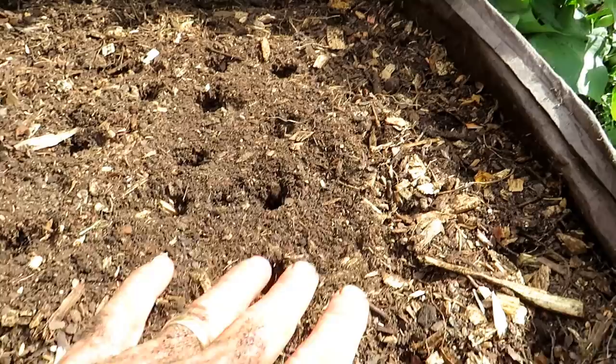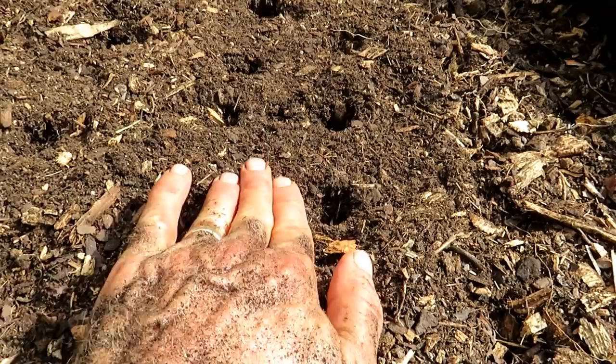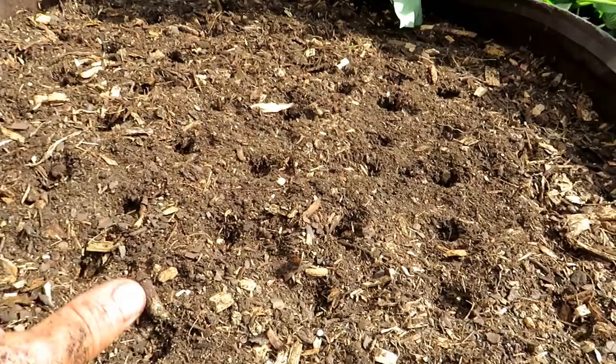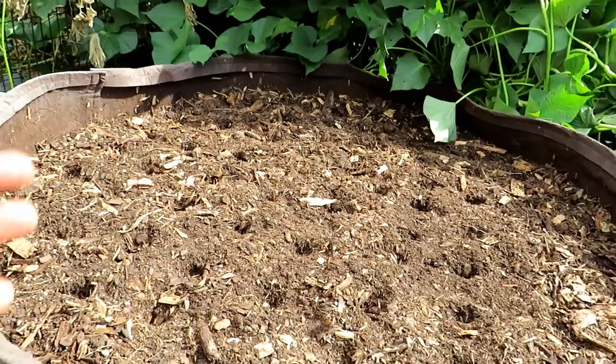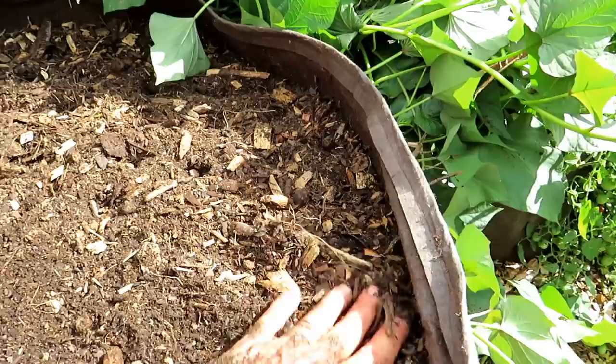So two or three seeds per hole — I counted, there are 77 carrot holes in this space. This is a 100-gallon root pouch that I sell at my seed shop, but any container works. Spacing is about two to two-and-a-half inches apart — it really doesn't matter, you just want to space them out so the carrots have plenty of room to grow straight down. This is a mix I made with peat moss and my Earth soil — it's nice and loose. You could use potting mix or any combination of soils that is easy and loose for the carrots to grow into.